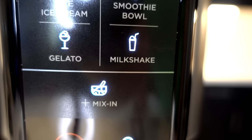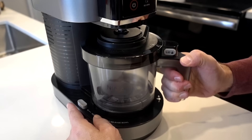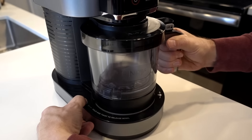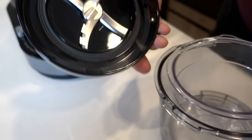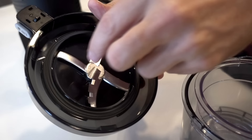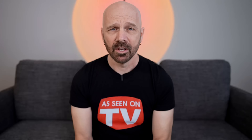The buttons are ice cream, sorbet, light ice cream, smoothie bowl, gelato, milkshake, mix in, power button, and re-spin. After reading the instructions, it's pretty simple. The unit snaps into place, and this button releases it. The lid just twists to unlock. You install the paddle by pushing the latch over. Now all we have to do is wash it out and get started.